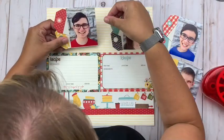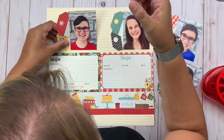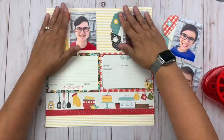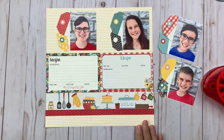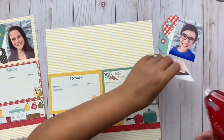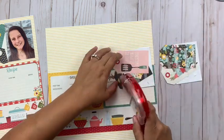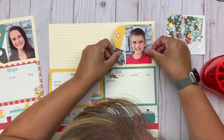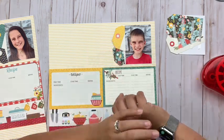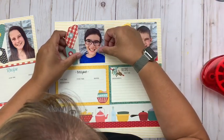If you do something like this I would really love to see it. You can link me up in the comments down below, find me on Facebook at Scrapping with Christine, or tag me on Instagram — same name, Scrapping with Christine. I really love seeing when people take an idea I created and run with it and make it their own, so please tag me if you do something with this.